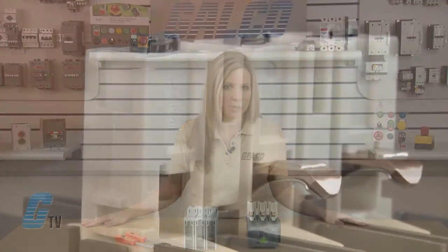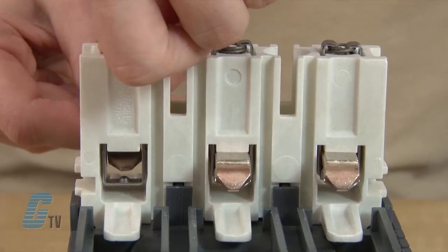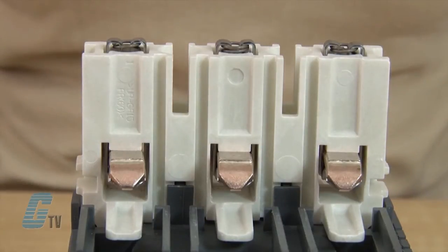I can then put in my new movable contact by again pushing down on the spring and sliding in the contact over a piece of metal. The indentation on the contact should line up with a nib attached to the piece of metal.